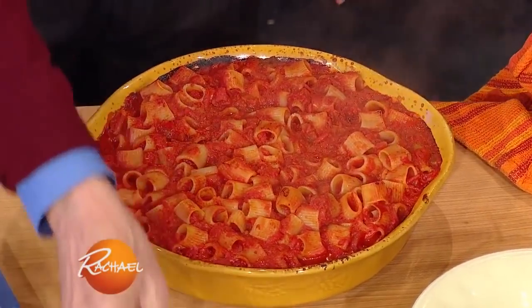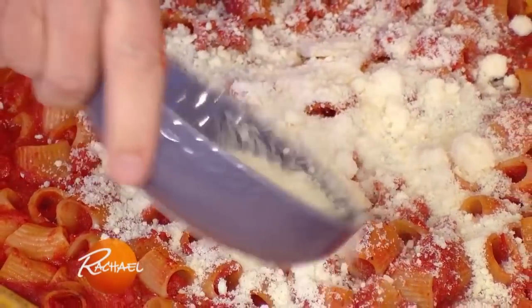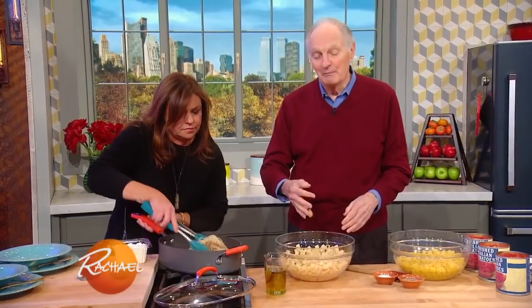Now, this is the amazing thing about this dish. You do not boil the pasta. That's hard to believe. It's this hard pasta, uncooked, out of the box.